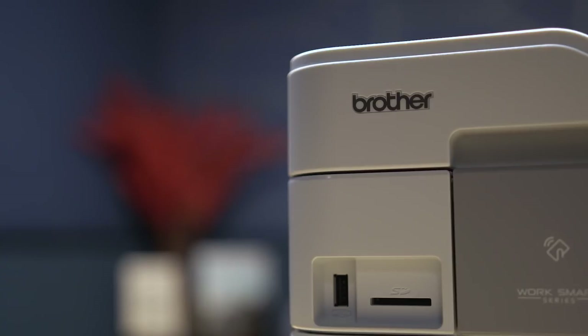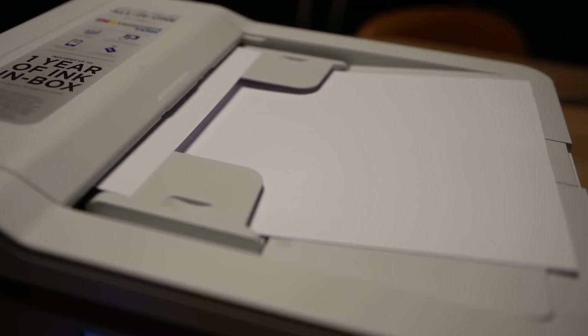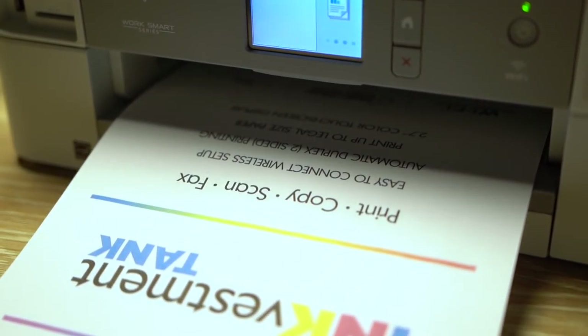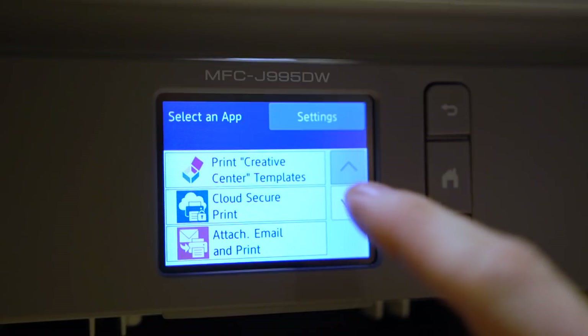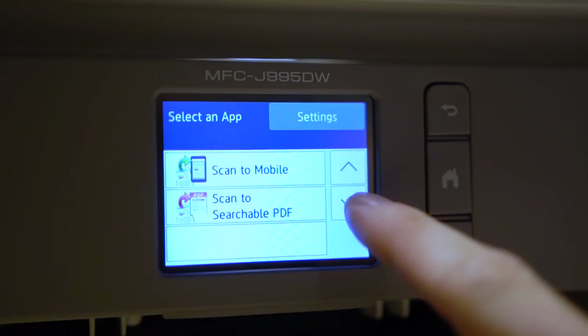It has all the standard multifunction printer features you'd expect nowadays in a top-of-the-line printer: multi-page copying and scanning with a 20-sheet automatic document feeder, automatic duplex two-sided printing in color and black and white, and a 150-sheet paper tray that'll hold up to legal-sized paper.